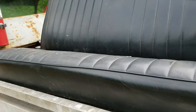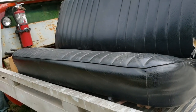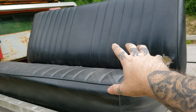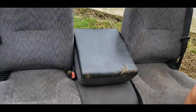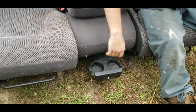Once you get those four bolts undone, you feed your seat belts through it and you pretty much get a buddy to help. We've got Tony over there — he's cleaning the truck up. Lift it out and that's pretty much how you remove your seat. Don't mind the grass, we'll clean it up — we gotta clean it all anyway.